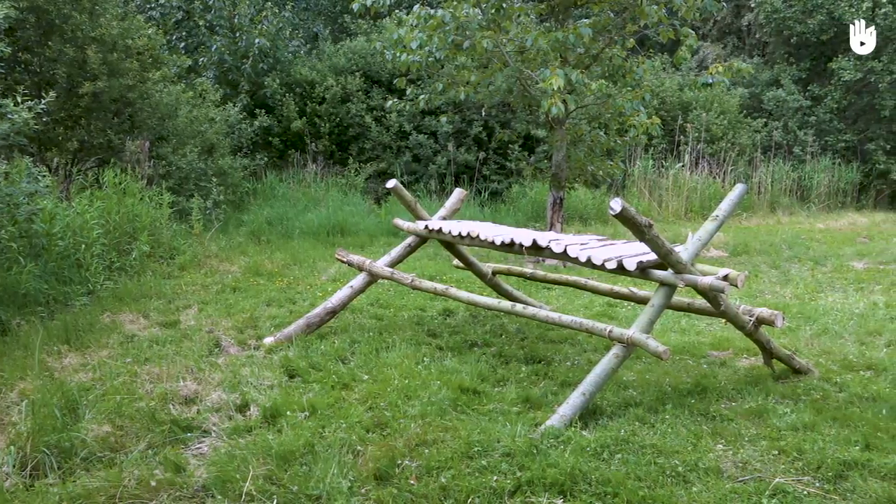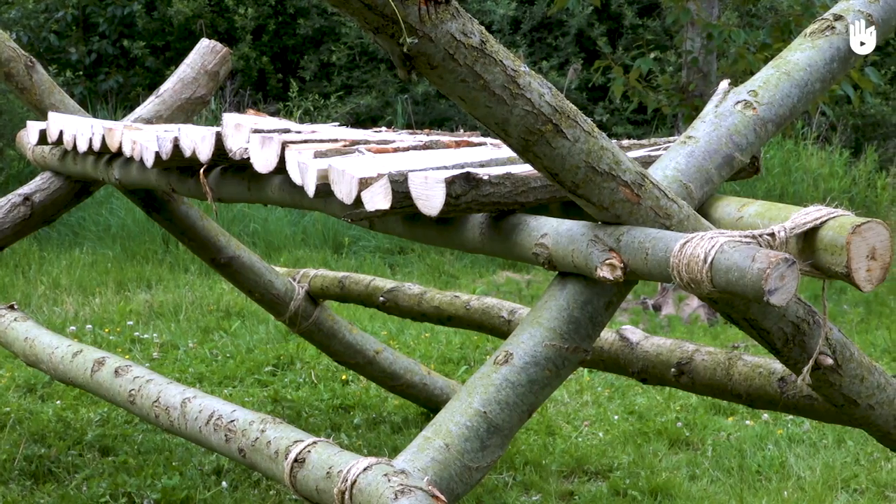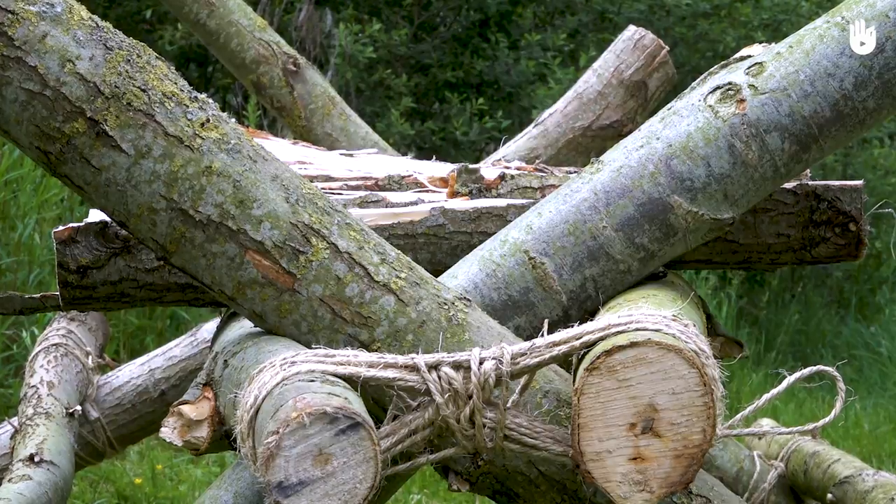In this video, we're going to learn how to construct a picnic bench. It's a useful construction to know since it requires only 8 logs of wood, rather than the 10 required for a tripod table. It's also quicker to assemble.